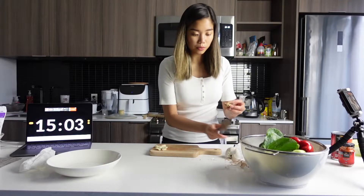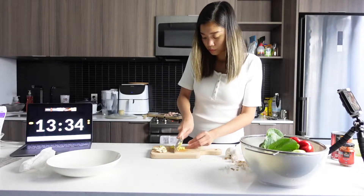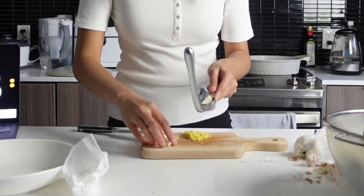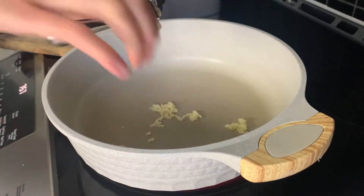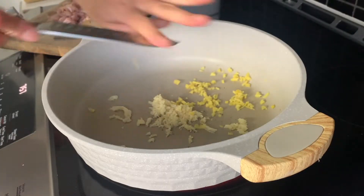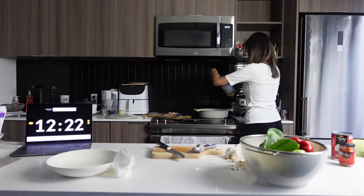I'll use a little bit of ginger. I'll use the garlic press for the garlic. And that is just a little bit of ginger.